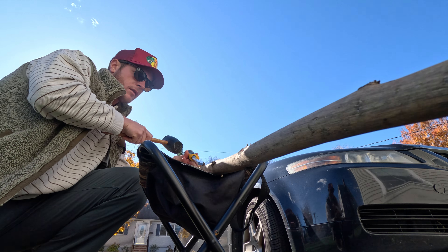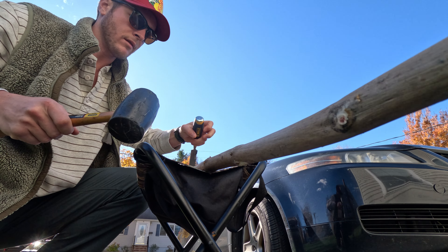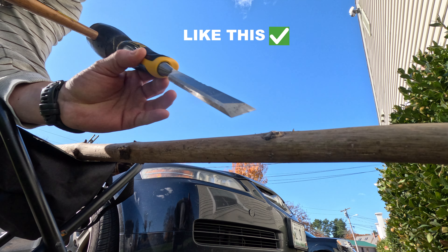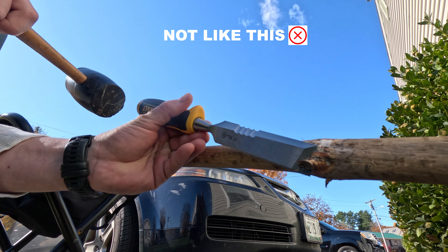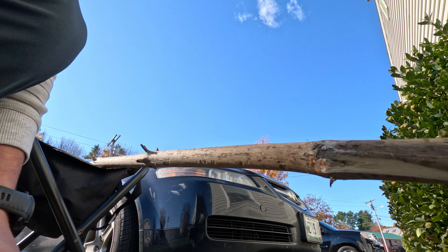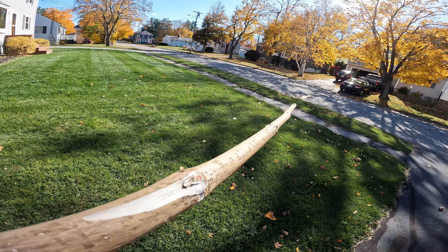Step one: using a chisel and a mallet, take care of the spurs sticking off from your stick by chiseling them with the grain of the wood — in other words, in the direction that they're pointing. Going against the grain can cause significant chips of wood to come out of your stick inadvertently.